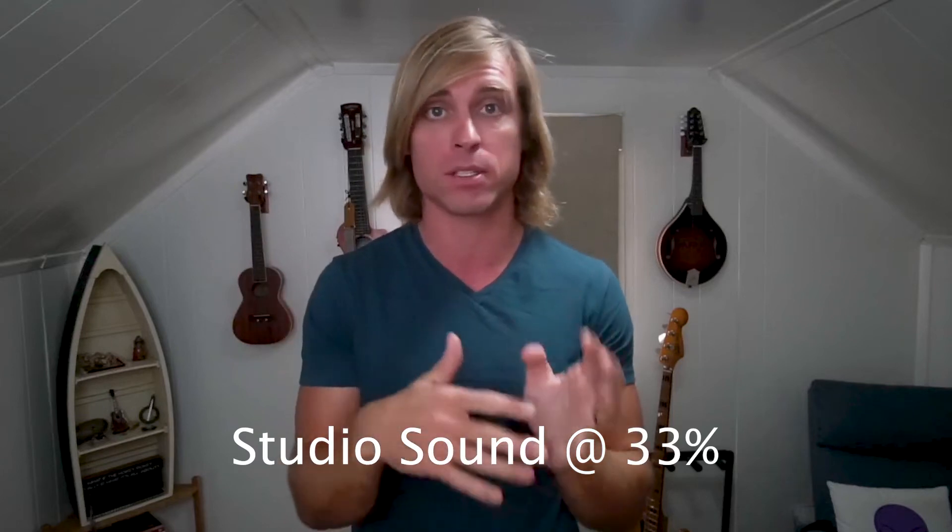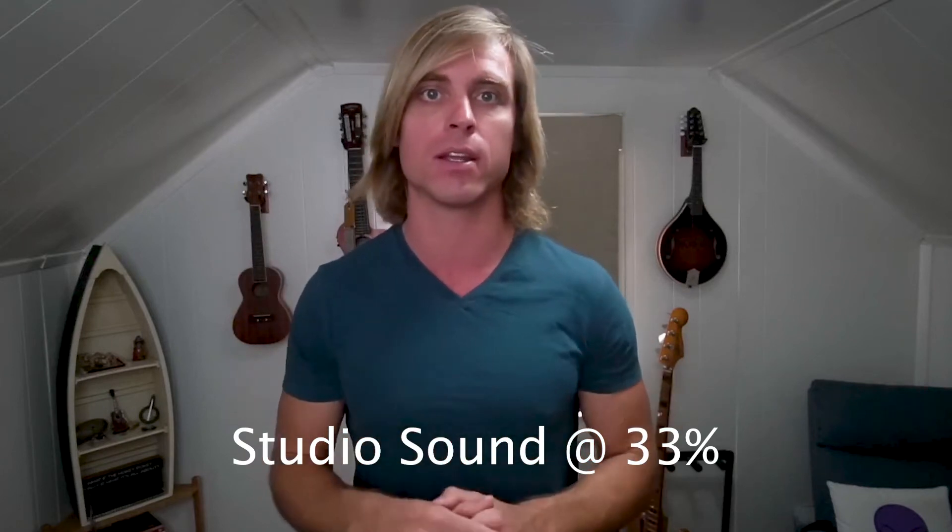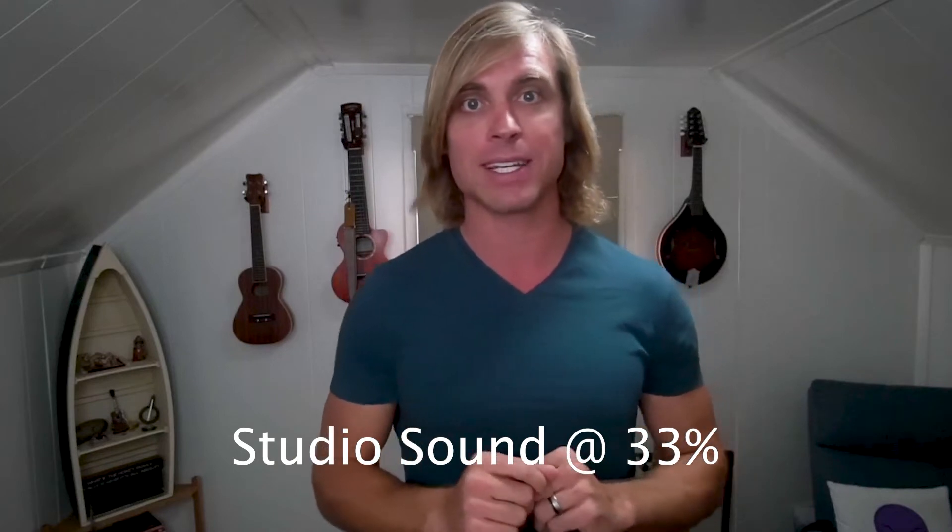So you'd put it maybe at like 30%, 50%, 20%, or 60%. Another thing I found is that if you use headphones, it makes it seem more natural if you want to bump up the intensity of Descript's audio Studio Sound.